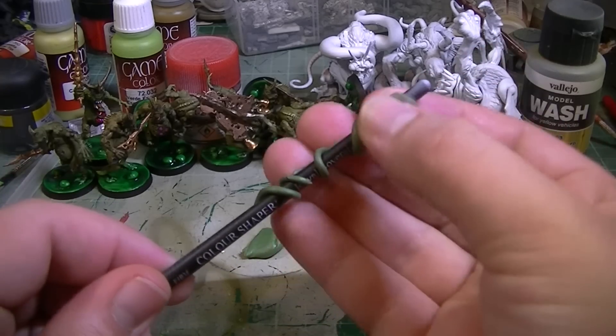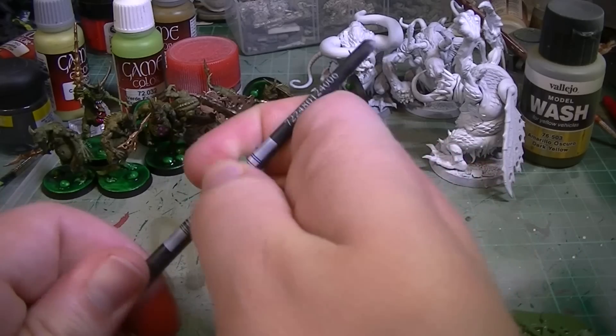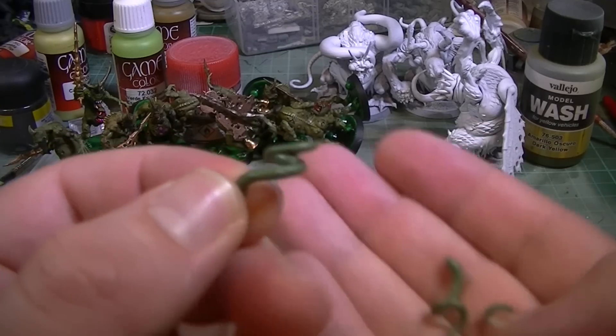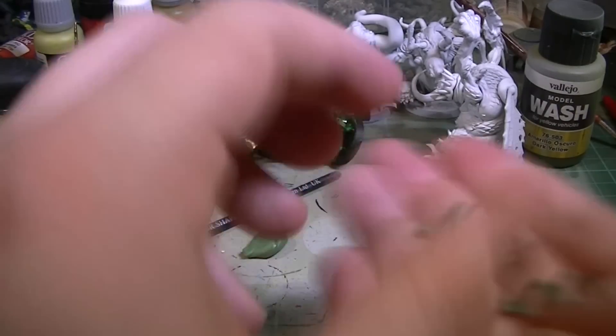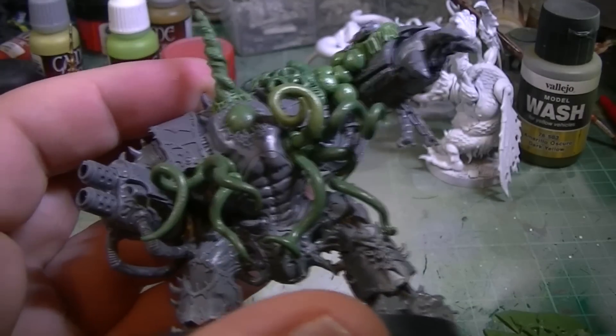All we're actually going to do is just break them off. This one's a tough customer. And there you have it — you've got some really awesome, quick tentacles. Well, you do need to leave them to dry overnight, but you've got some awesome looking tentacles, which you can then sink into green stuff and make stuff look like that. Dead easy.